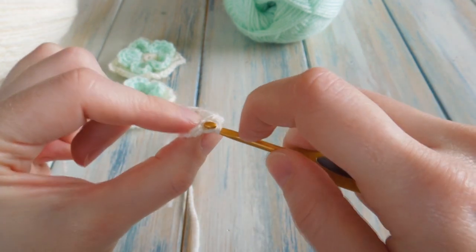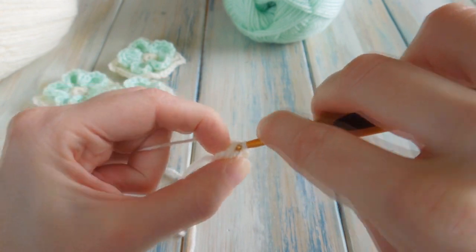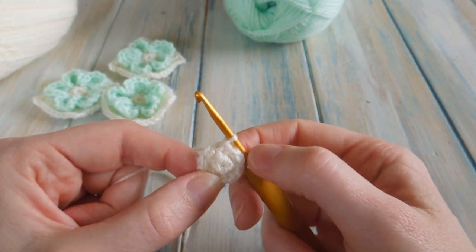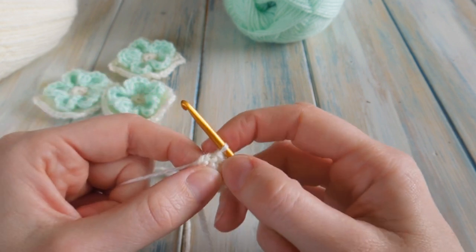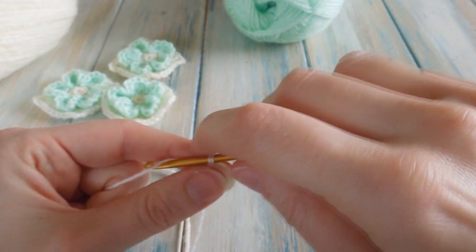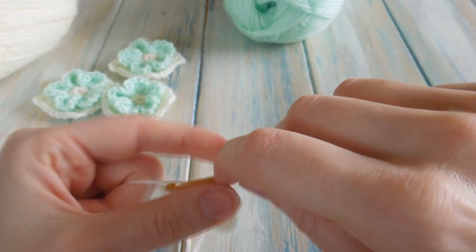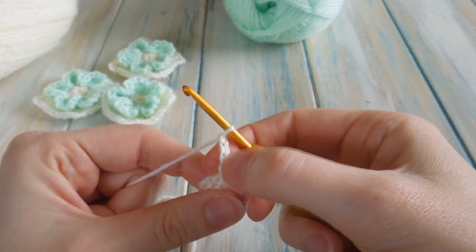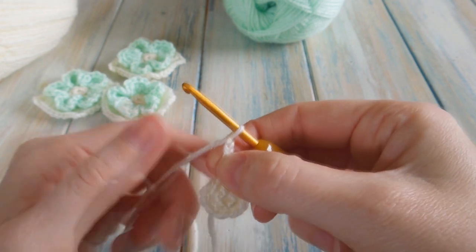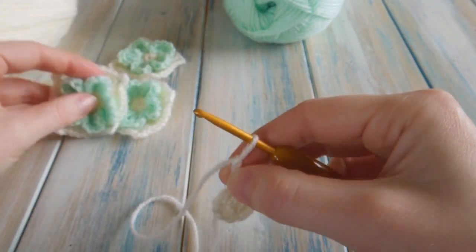Slip stitch through there and through the loop on your hook. By the end of that round you should have ten stitches — you should have doubled up. Now we are going to chain four. We don't need to bring it up or anything. Just chain as normal — one, two, three, and four. The first two chains are going to count as a double crochet, and then the last two chains are going to be our two chain spaces that we create in each corner.